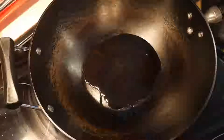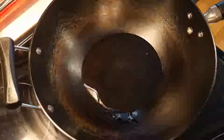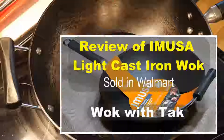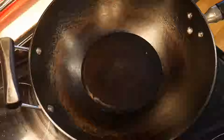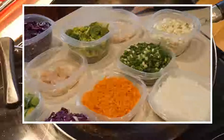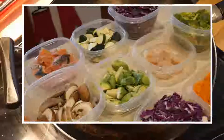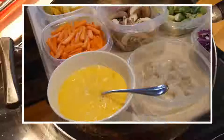The wok I'm using today is an Emusa light cast iron wok, and I have done a review of this wok in another video — if you're interested you might want to take a look at it. One of the important factors of my perfect cooking system is to prep in advance. All my vegetables are already prepped and stored in the refrigerator, and all I need to do is pick what I want to cook today and start cooking, which saves a lot of time.